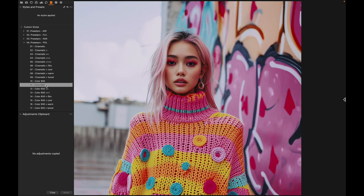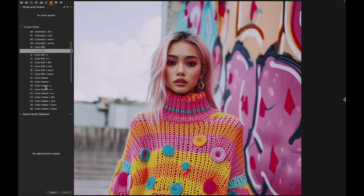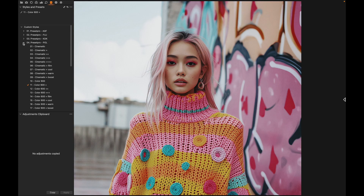We have different cinematic options and some nice Color 600s here, and down below we have Instant Color. I'm going with this one right here — really nice.